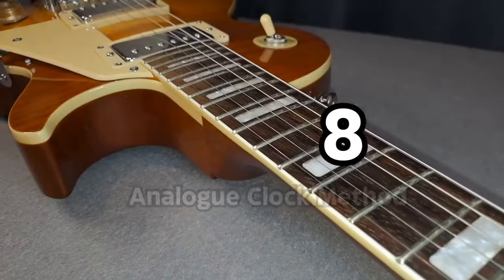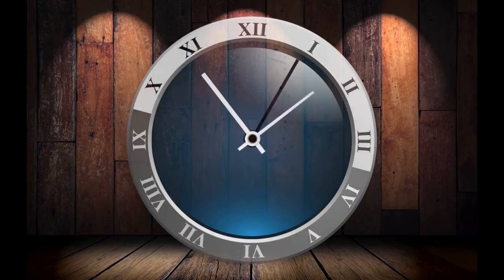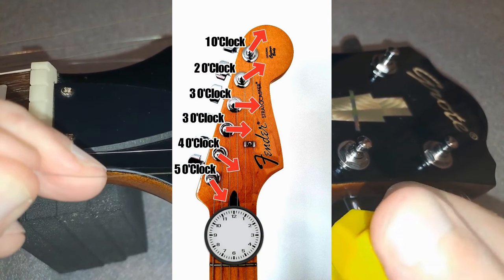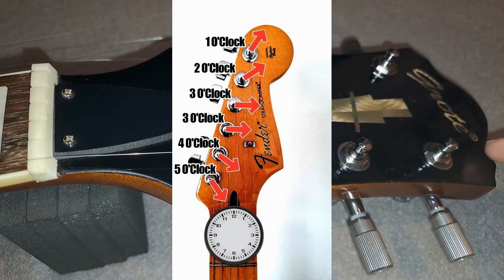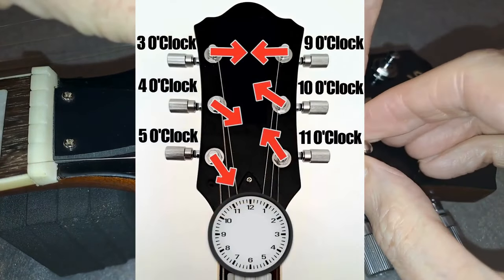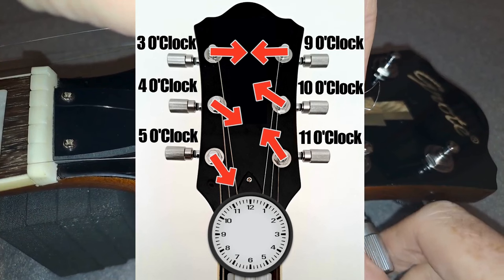Step 8: You want the strings to be tight with as little scope to pull out as possible, so we'll be using the analog clock method to achieve the best result. That will stop slippage or at worst the strings popping out of the tuner. On a Strat style guitar with inline tuners you would use the 5-4-3-3-2-1 method, so the higher strings are at more of an angle which gives you more tension and prevents pop out. On a Les Paul or SG style guitar, or any guitar with a 3-plus-3 tuner setup, it's going to be 5, 4, 3, 9, 10 and 11 o'clock. The idea is that the increasing angle on the higher strings and the extra winds should mean there's less chance of a string coming free.